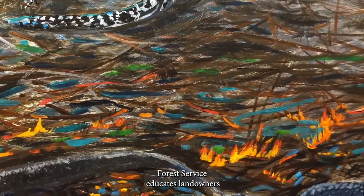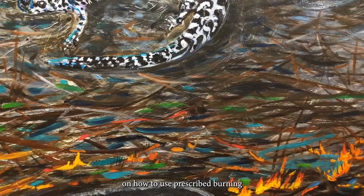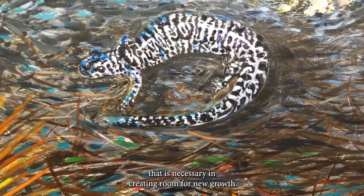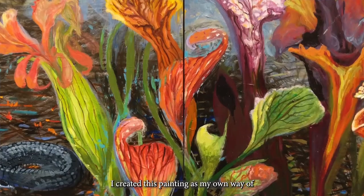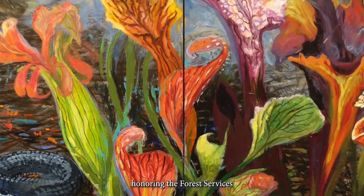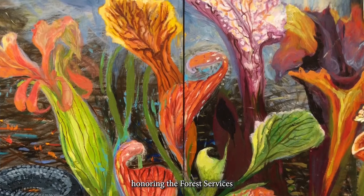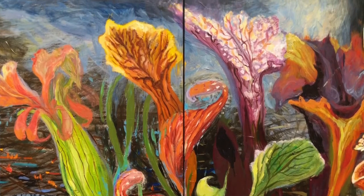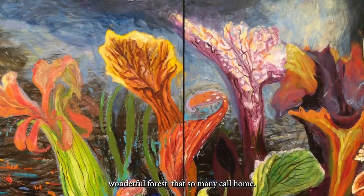Today, the U.S. Forest Service educates landowners on how to use prescribed burning, which is necessary in creating room for new growth. So I created this painting as my own way of honoring the forest services and the individuals who endeavor to restore this wonderful forest that so many call home.